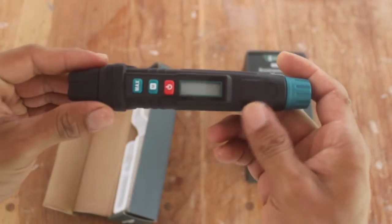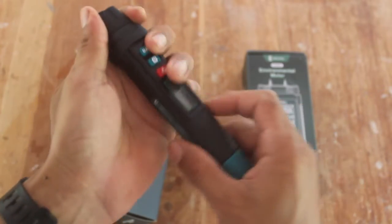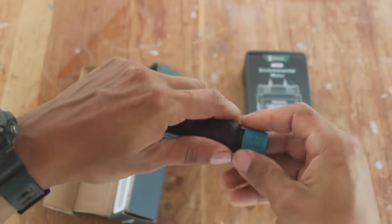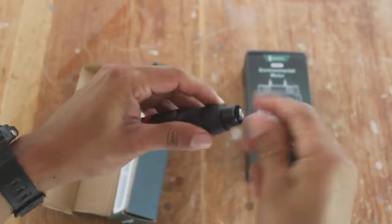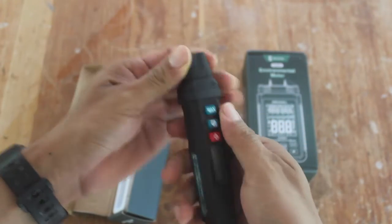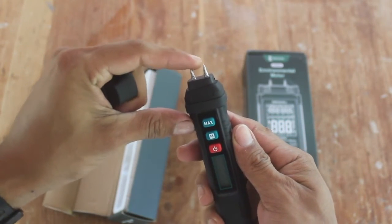Let's start looking at the first tester model, the EW-MO1. It feels pretty handy and it comes with two AAA batteries that I have already installed. On the other end you will find the two pins that you need to penetrate the wood slightly in order to get your reading.